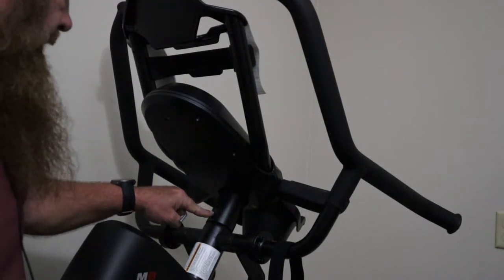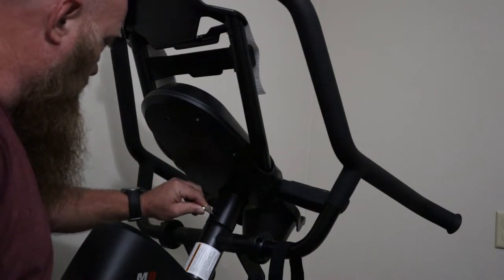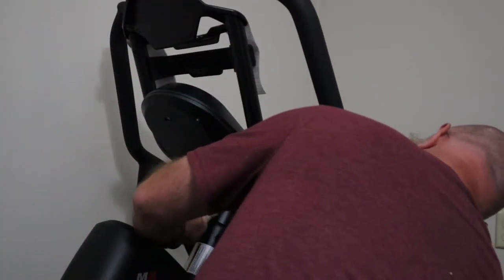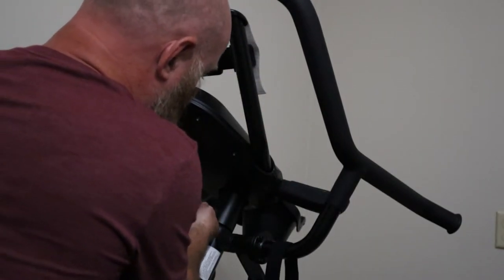Two screws — there's one right here, one right here that's got to come off. It may actually be four screws. I think there are two on the other side.